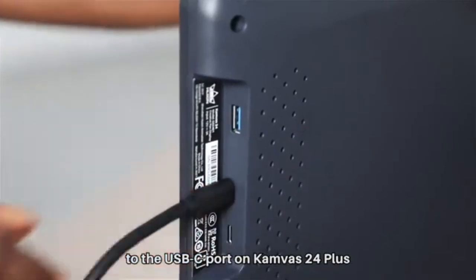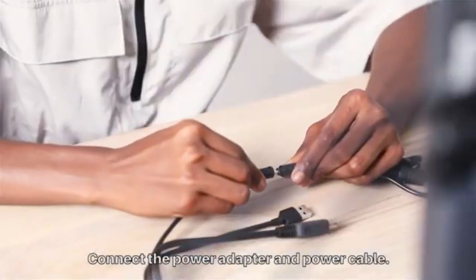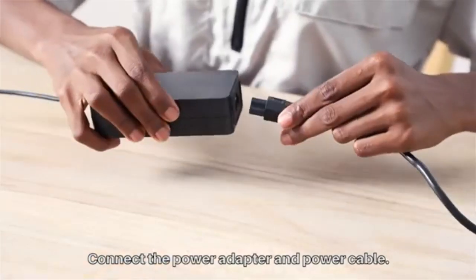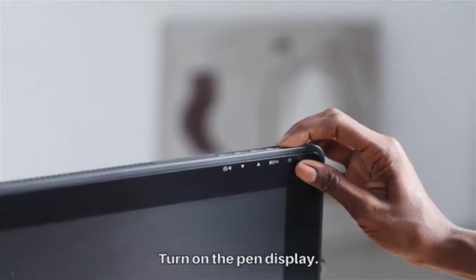You will get a free adjustable stand if you buy from the Huion Store. Without the stand, the tablet is still quite large, measuring 604.2 x 358 x 28.3 mm.